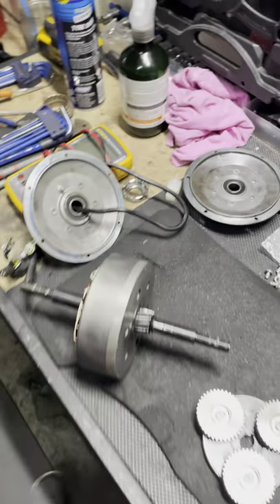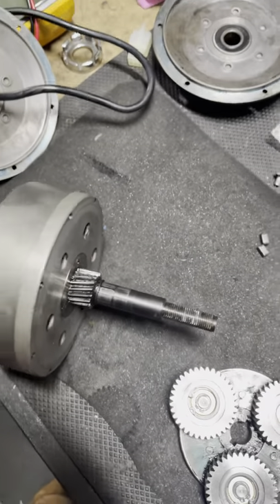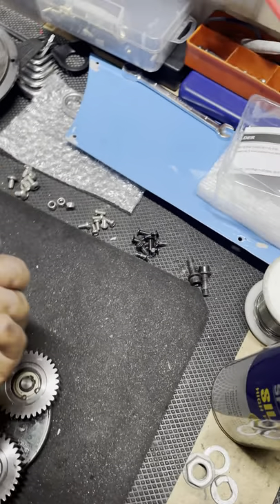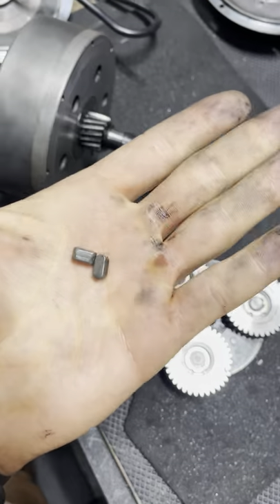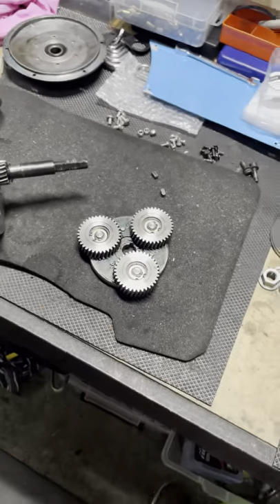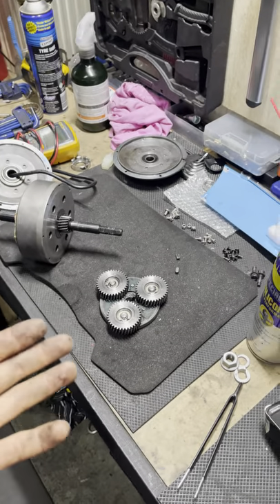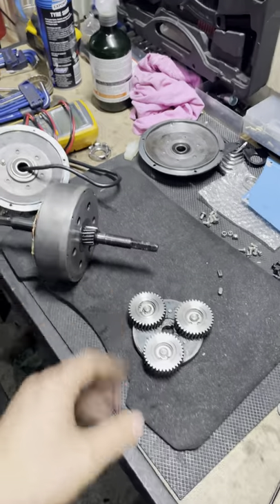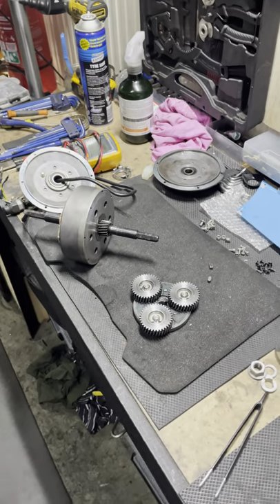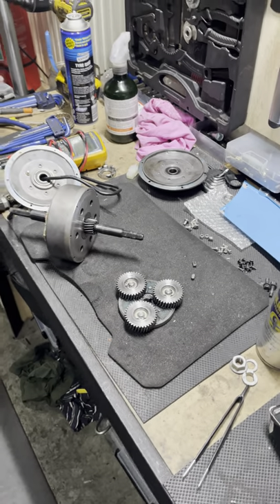The axle has two key slots — one on each side — whereas 500-watt motors typically use standard gears with only one key. This motor has two keys on the axle and a more complex construction: a helical gear planetary system to bear all the power, torque, and rotation transferred from the motor to the wheel.